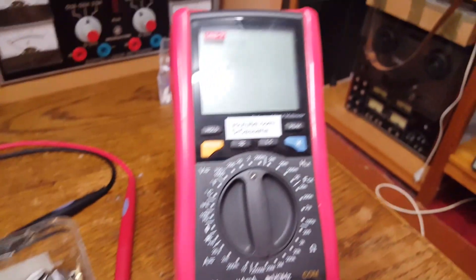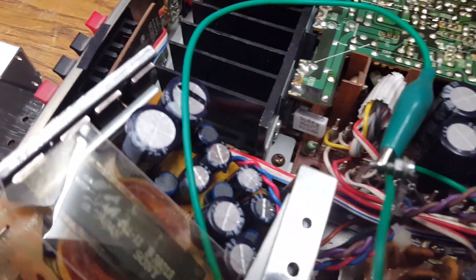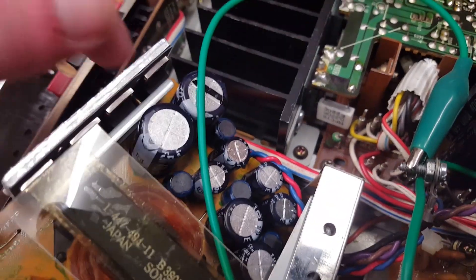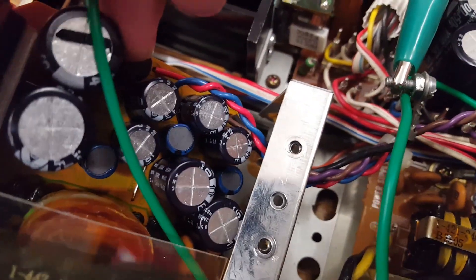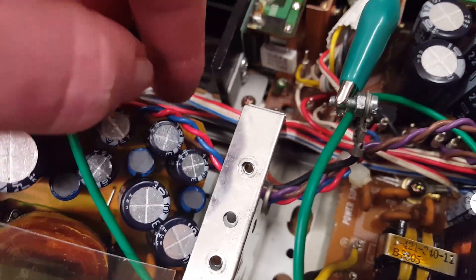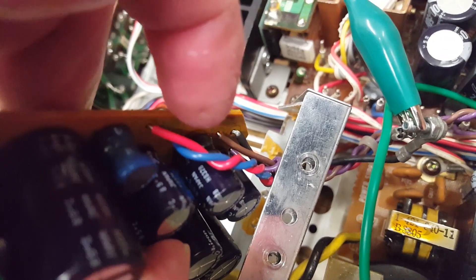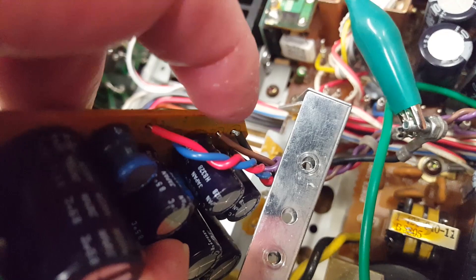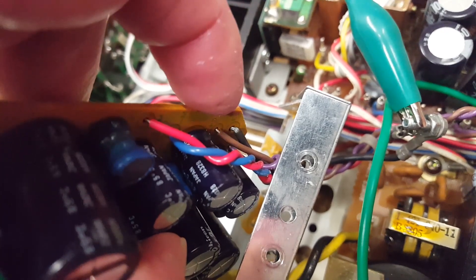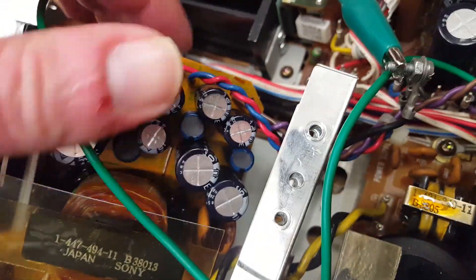Just zero — and I actually had this meter in the two-volt range, so it would have displayed something. The other output — the brown and purple — measured from brown to purple, from brown to black, and from purple to black — there are only a few millivolts present.